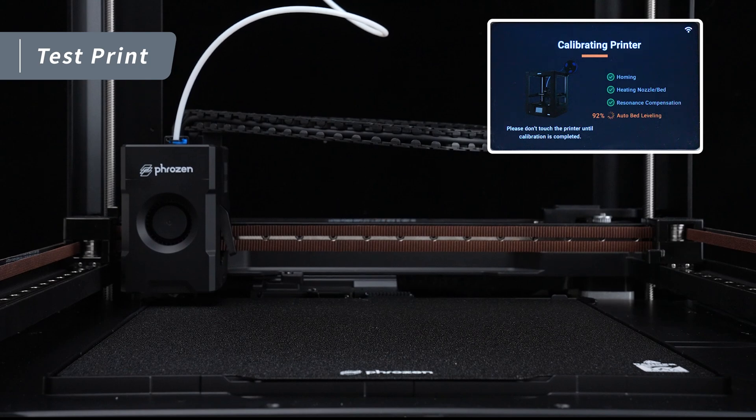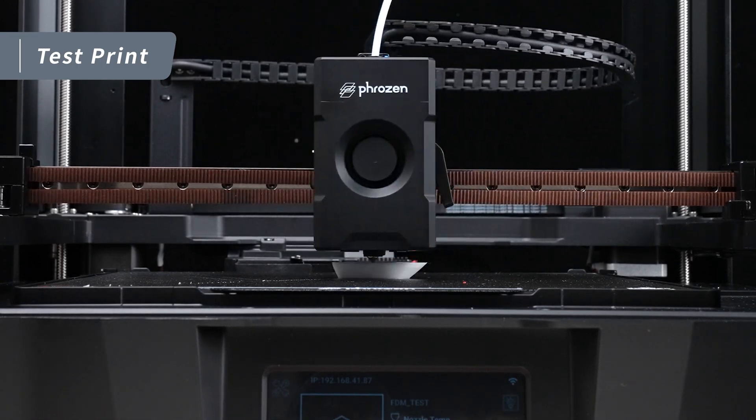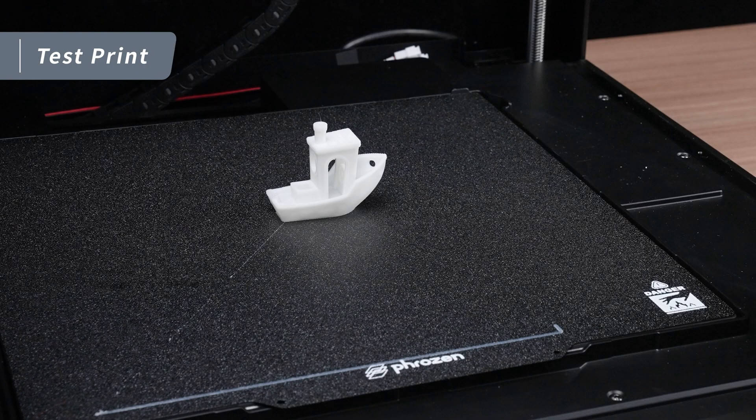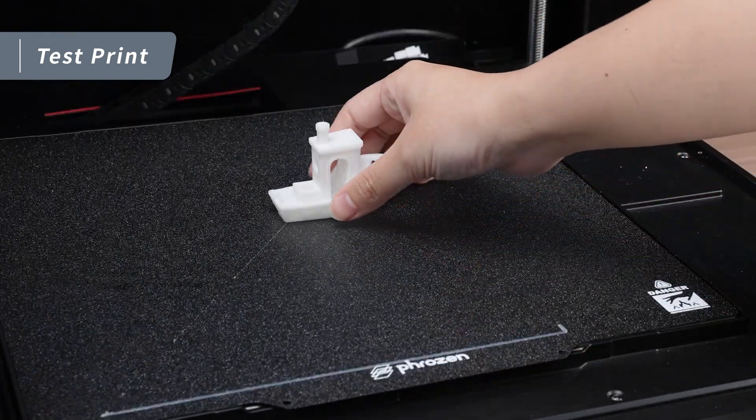Once the automatic calibration is complete, the machine will proceed with a test print. After the print finishes, wait about 20 minutes for the magnetic building plate to cool down, then gently lift the plate to let the model release naturally. And we can easily remove the model.